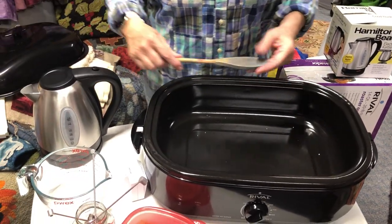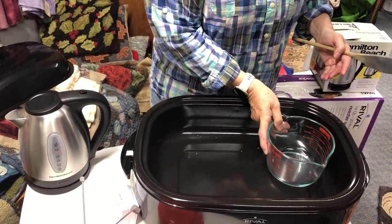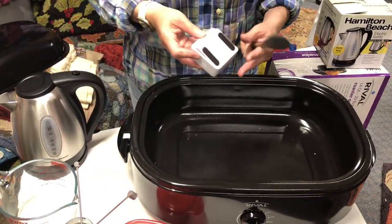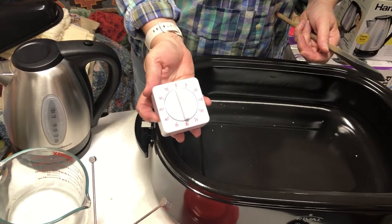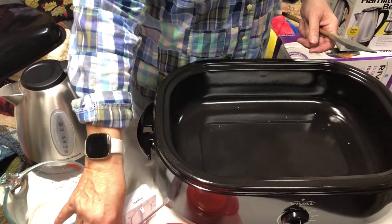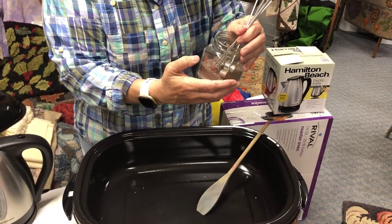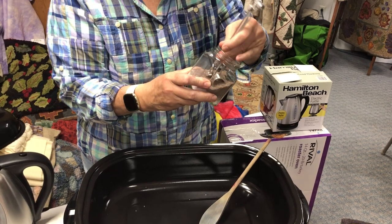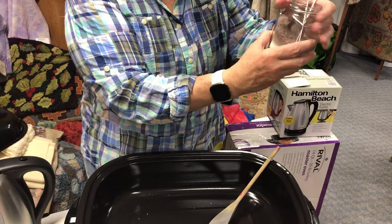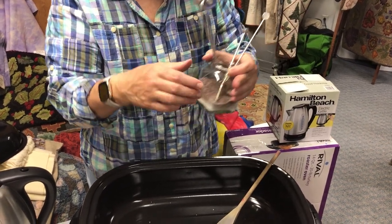Next up: a metal or wooden spoon — whatever you like. A 4-cup measure; you can use 2 or 3 of them, and three will fit in here. Your timer — any kind of kitchen timer works; this one has a magnet on the back. Your dye spoons in a jar. And this is your kosher salt — this is what you use to clean your dye spoons after you measure out. It takes the color out, and when all the salt turns a color, you can actually dye with it too.